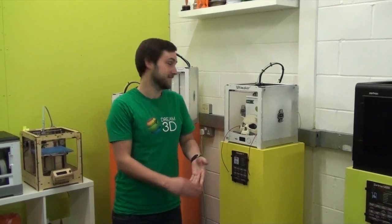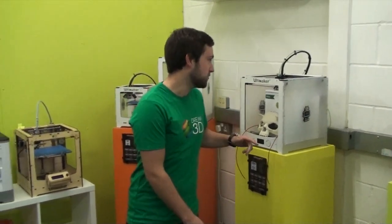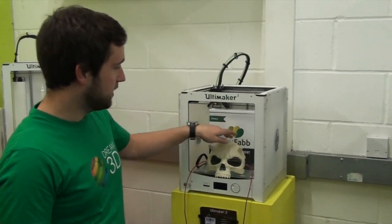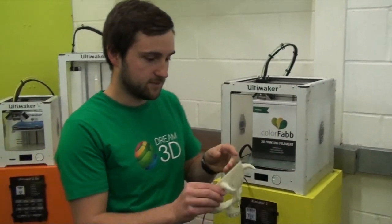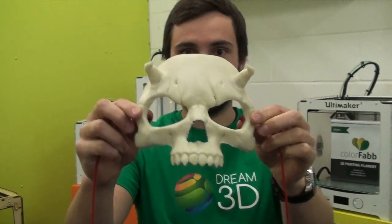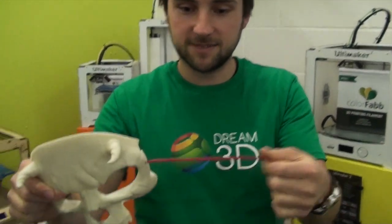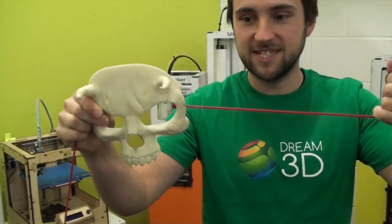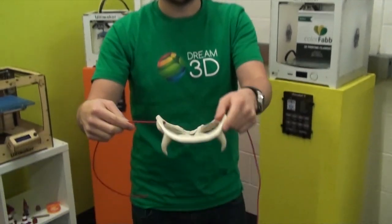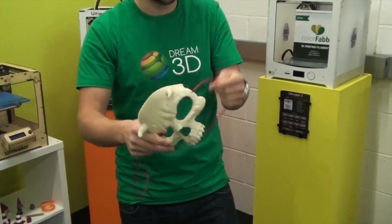I hope that didn't scare you too much, but we wanted to show off our latest print, which is this Halloween mask. We printed it on the Ultimaker 2 in colour fab glow fill, and I'll give you a little look at it. There you go. You can see we've used some Ninjaflex actually for the strap — we used two bits, tied a knot on each side. It worked really well, which is kind of useful.